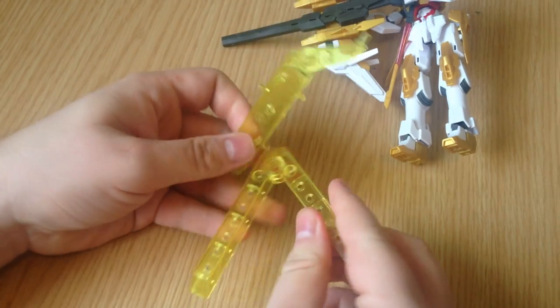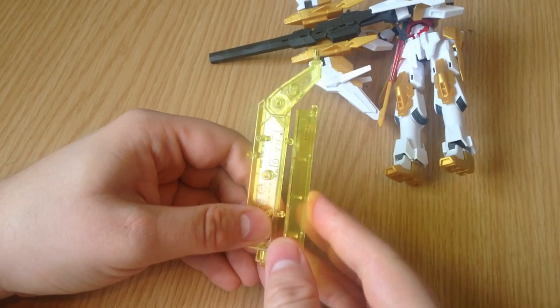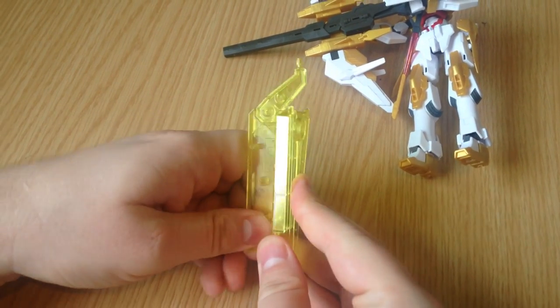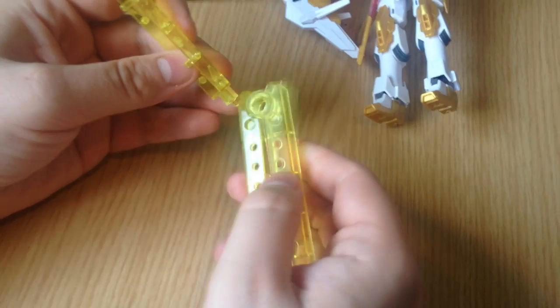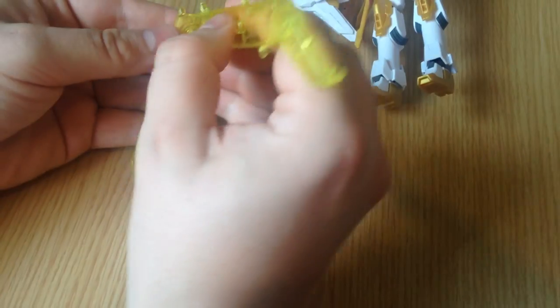Does it fold down flat? You have to take that piece off, but basically it breaks down to almost nothingness. You can snap these pieces into each other, I think, and it's really diminutive. But I love these little stands — I wish they would sell those too. I would buy like ten packs of them.